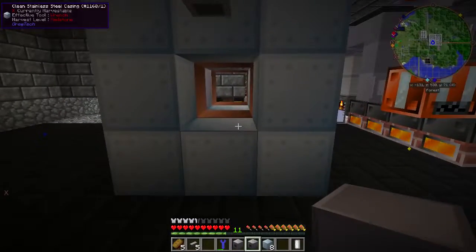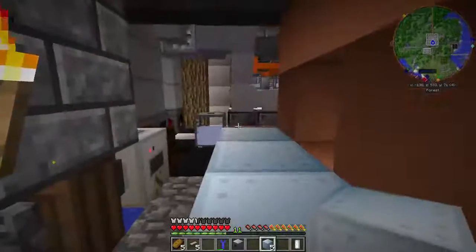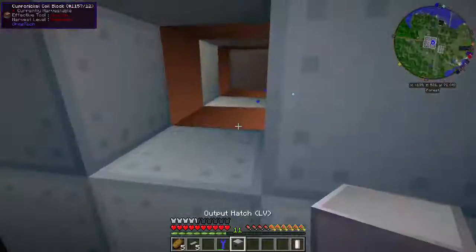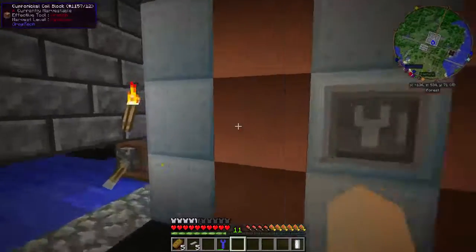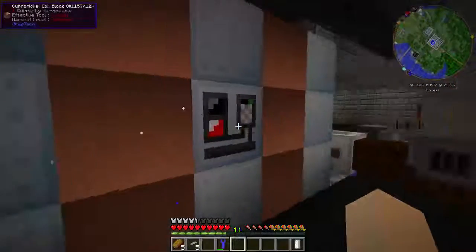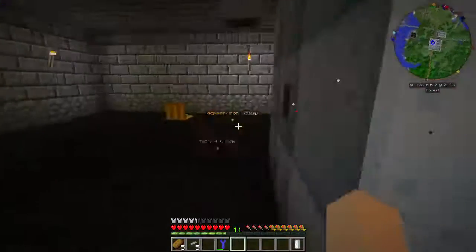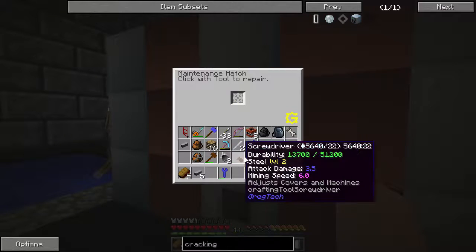This side will be our input — it doesn't matter which side you use for input and which for output — and then output over here. When it's all done you'll see the blocks change color. Once they've all changed color you'll know the structure is complete; it will not say 'incomplete structure' at the bottom. Now we have to give it all the tools in the maintenance hatch.